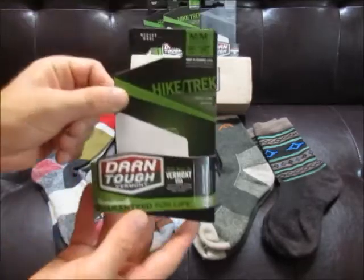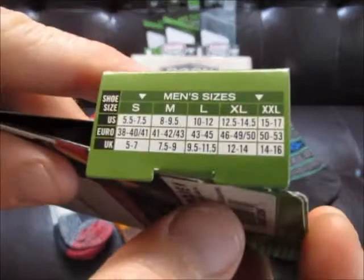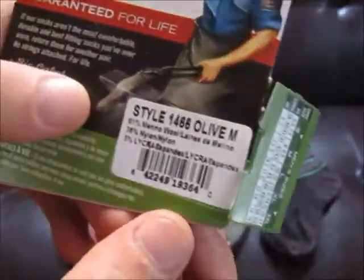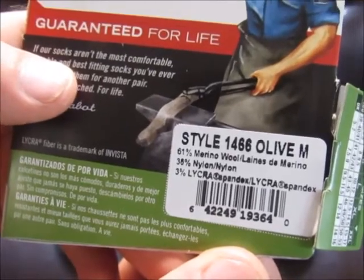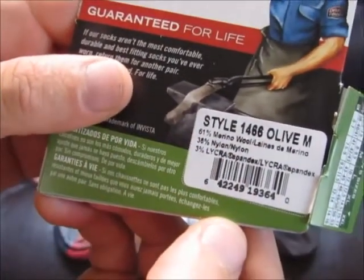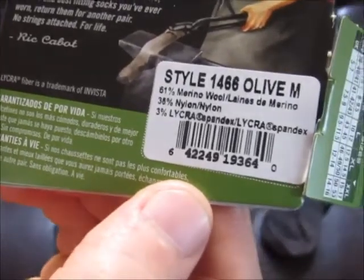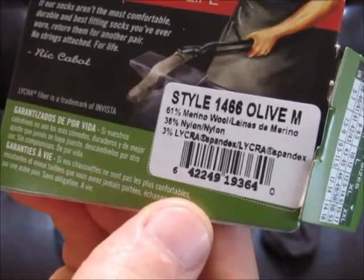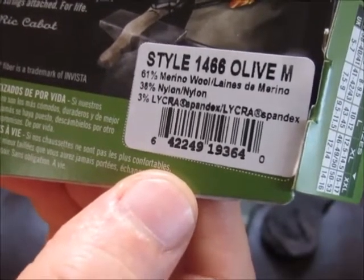I'll show the packaging. As far as sizing, these are in the medium — I wear a size nine. The main material in all the socks is merino wool. I don't know all the details, but you can do some research on merino wool. It's supposedly very good at wicking away moisture and keeping smells away.